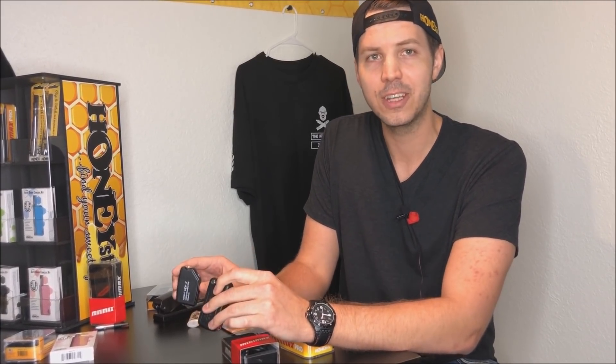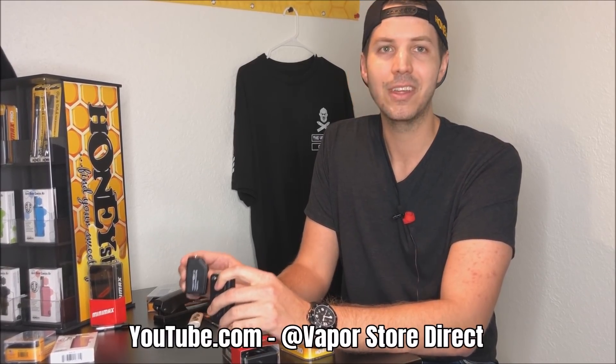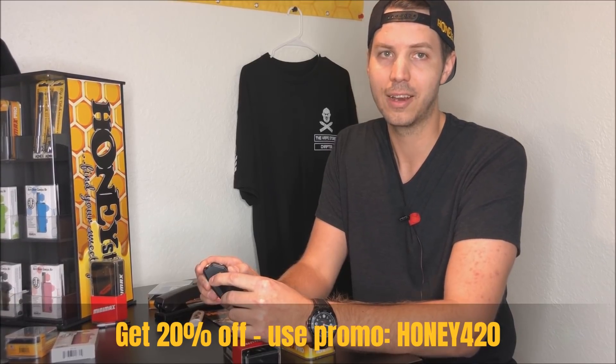If you buy skinnier cartridges or are filling your own cartridges, we went through those features. On our channel at Vapor Store Direct on YouTube, we have in-depth detailed reviews, unboxings, and feature comparisons on the individual items, so I suggest you check them out. So if you're on the market for the best concealer, check out our video, check out our website, follow us on Instagram, and get in touch with us if there's something you want to see. Use my special promo code HONEY420 for 20% off this and several other cool items. Thanks for tuning in, guys, and vape responsibly. We'll see you next time.